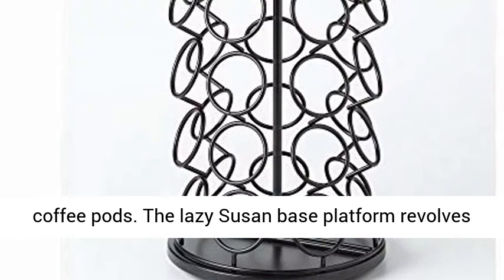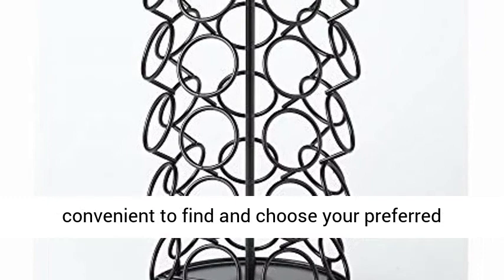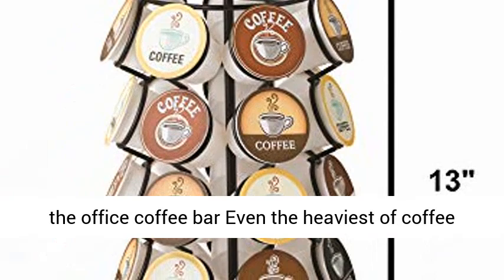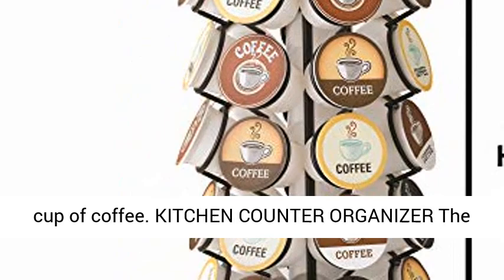The Lazy Susan base platform revolves and spins 360 degrees, which makes it simple and convenient to find and choose your preferred flavor. The modern black powder-coated design looks fantastic on the countertop in the kitchen, your dorm room, or in the office coffee bar. Even the heaviest of coffee drinkers will want this carousel to easily brew a cup of coffee.